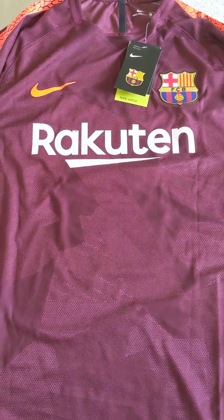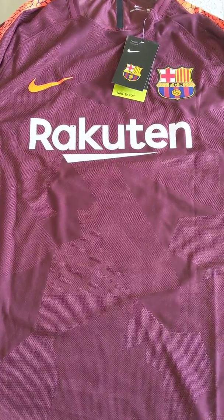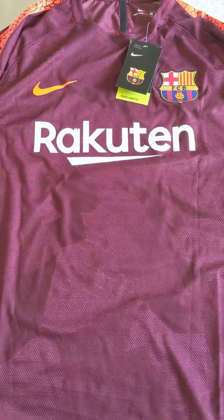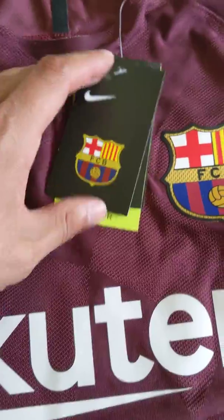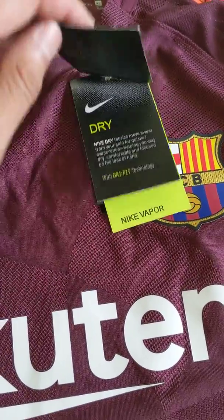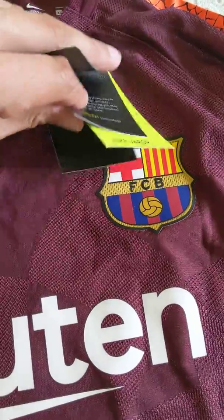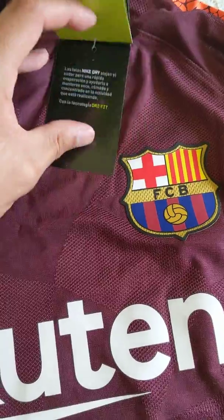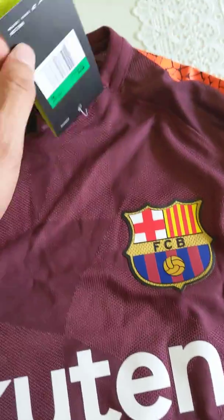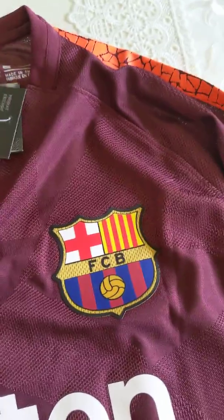Hi guys, today I'll be reviewing the 2017/2018 Barcelona alternate or third jersey. This is the player version of the jersey. Starting off with the tags, we have the Barcelona logo and a few Nike tags here. This is the Nike Vapor jersey. Tags look legit, feel great, feel real. This is the extra-large version of the jersey.